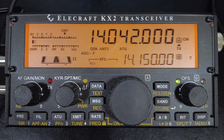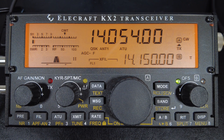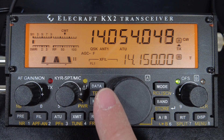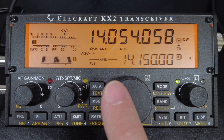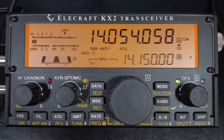The audio peak filter really helps when the signal is right at the noise floor. To disable it, long press the FIL button. I've tuned to a station so you can hear what the audio peak filter sounds like — hear how the station is popping out? That's the audio peak filter in action.